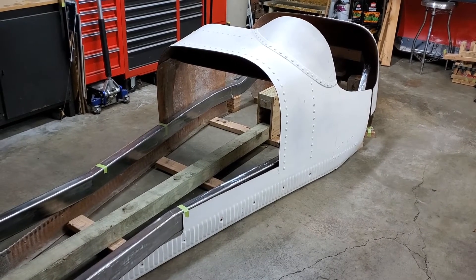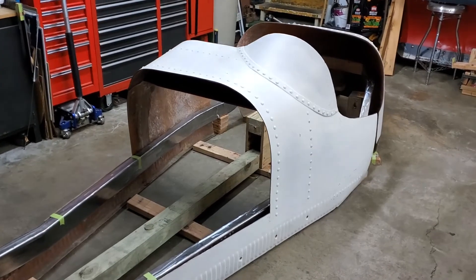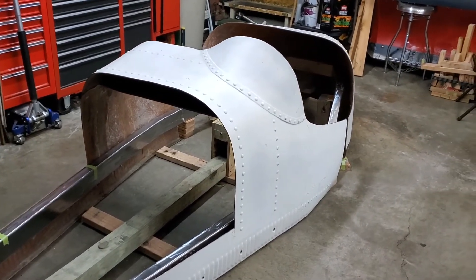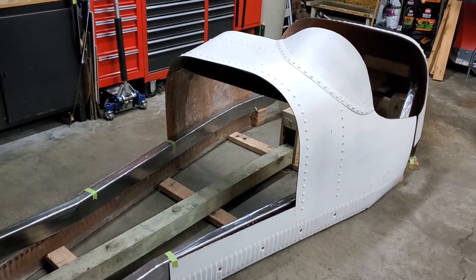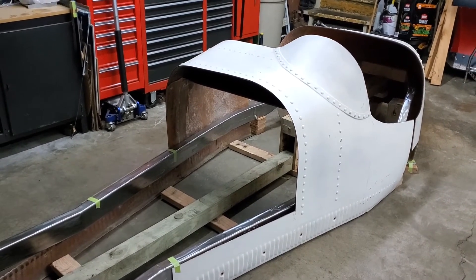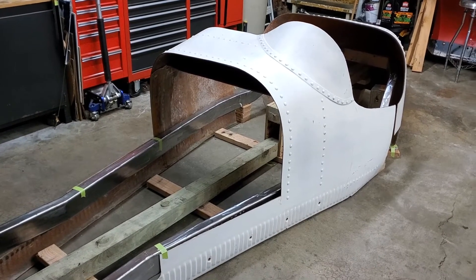Hello and welcome to another episode of my Type 35 build. A high watermark video this one is, as some real progress has started to come along. As you can see, the body has been trimmed compared to how it was when I first got it, and the frame rails have been set into place for the first time, which is pretty exciting.